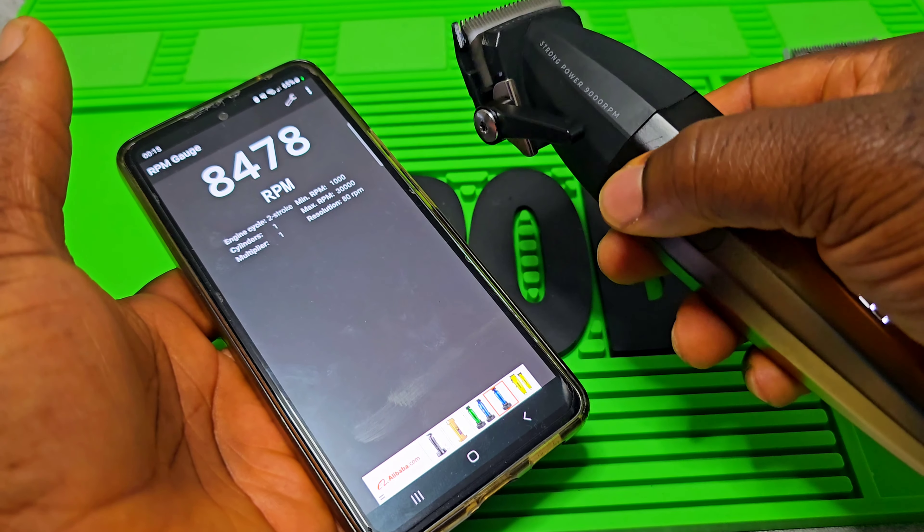With the specs both of them have, which one should I really choose? Both of them are good, but the VGR for me is much better. Number one, the RPM is higher than the JRL. You get USB charging, and the lever is much more durable than the lever of JRL — somehow the JRL's stock lever feels like cheap plastic. The VGR body also feels much more durable than the one of JRL. So for me I prefer this one. This is Edo Unboxing Official — peace man, alright.